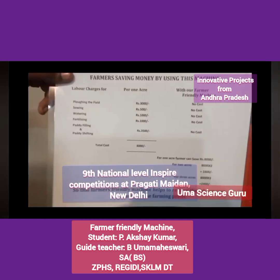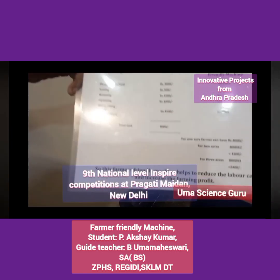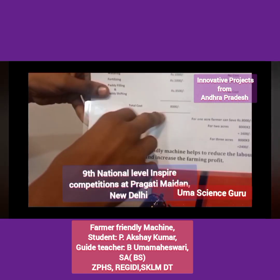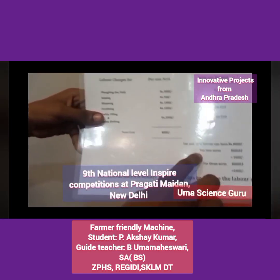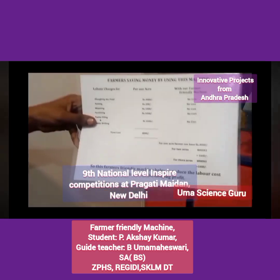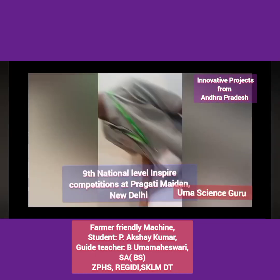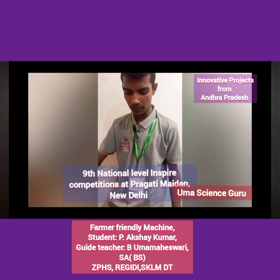Our machine is a single integrated unified machine which reduces the overall spending per day for farmers by 75%. Farmers can save 8000 rupees per acre, 16000 for two acres, and 24000 for three acres using this machine. It reduces production time, achieves high efficiency, and has a low operating cost — making it budget friendly.